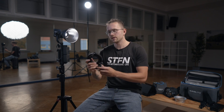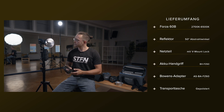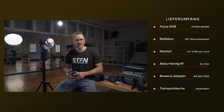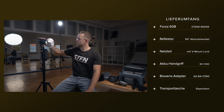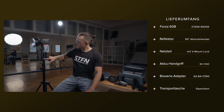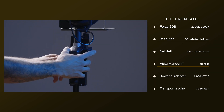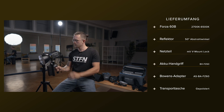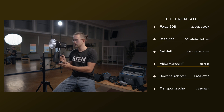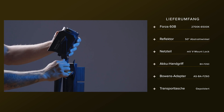In diesem Kit bekommt ihr eine Tasche und einen Adapter vom Mini-Bowens-Mount auf den richtigen Bowens-Mount. Ihr könnt damit sämtliche Bowens-Mount-Lichtformer benutzen und mit dieser Lampe richtig schöne kreative Sachen ausführen. Im Lieferumfang befindet sich auch noch ein Standard-Reflektor sowie dieser Batteriegriff. Man kann das Ganze einfach in die Hand nehmen und über diese zwei Füße unten hinstellen – super einfach kleine Akzente setzen.